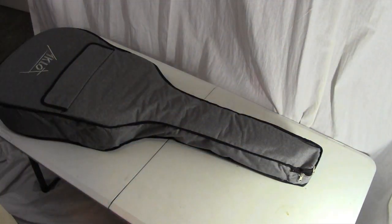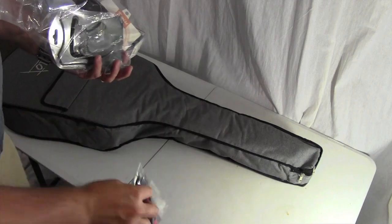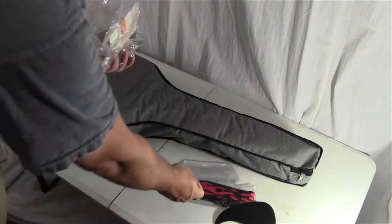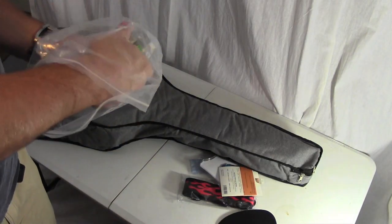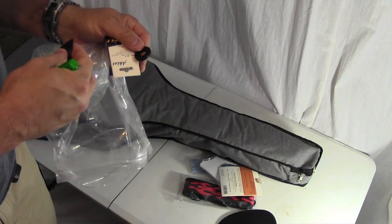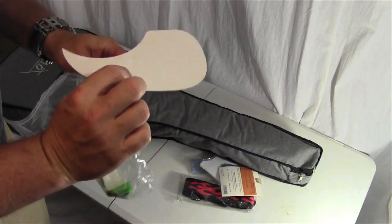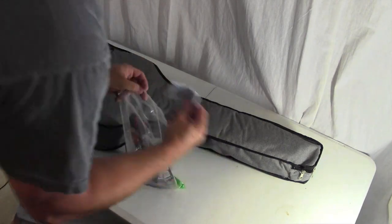We have a strap with some flames on it, cleaning cloth, pick guard, capo, extra set of strings, guitar picks, a little rubber washer, and a tuner. Great stuff. This pick guard is a fairly thin pick guard — looks like it has an adhesive back. Let's put all this stuff away and then get into the guitar.